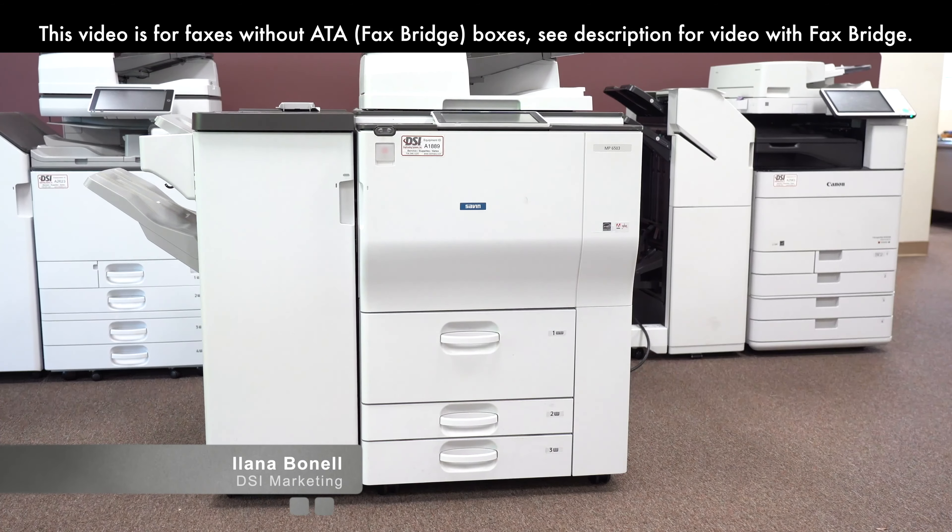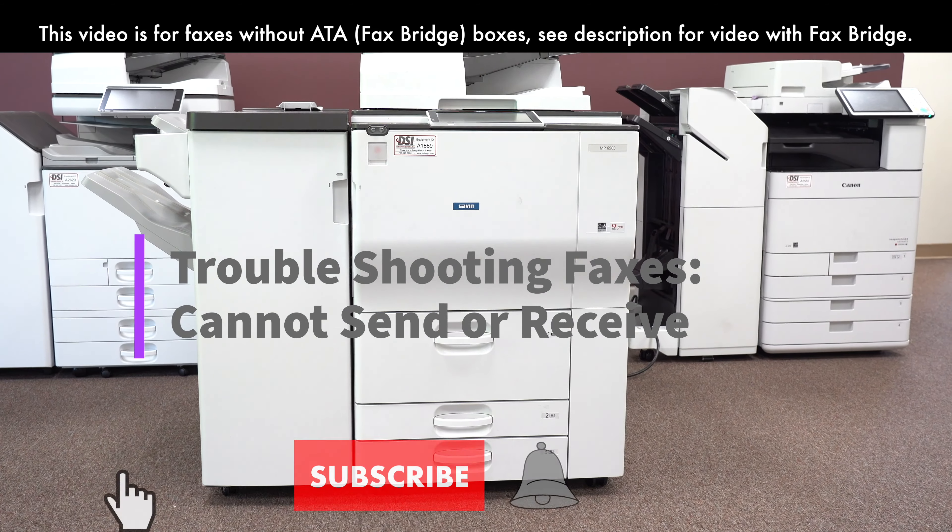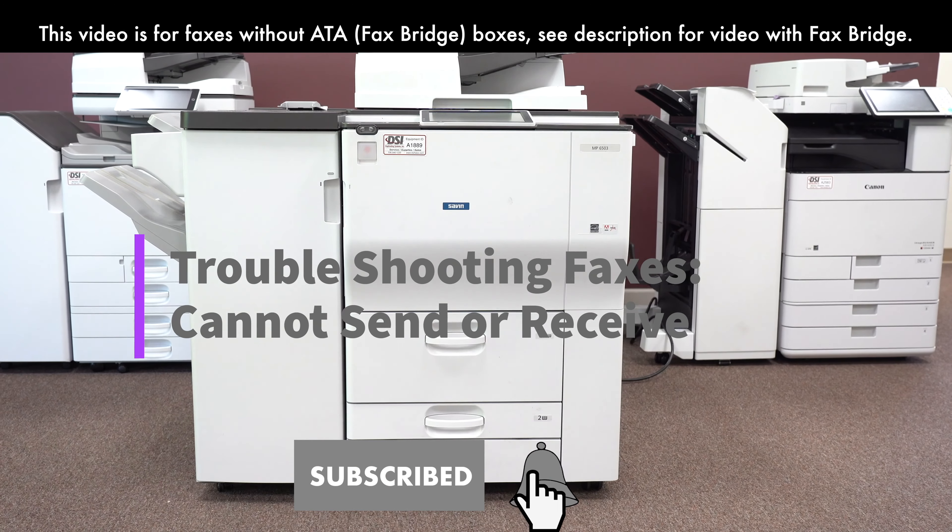In this video, I will be walking you through the steps of how to troubleshoot your fax machine if it cannot send or receive faxes.